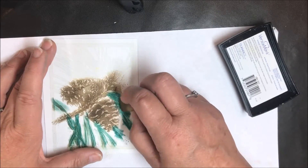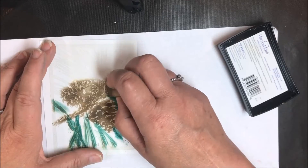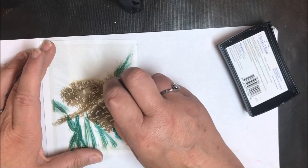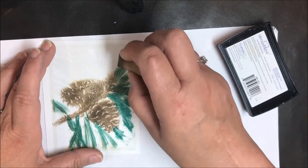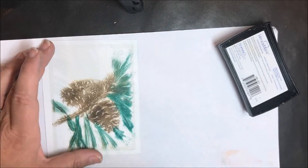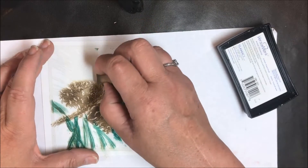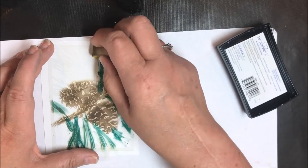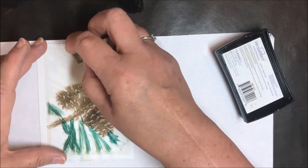I'm just going to put this green all over very simply. You'll notice I have some brown on the pine cones — no big deal, I'm just going right over the top of it. I'm using a light touch on this, reloading my sponge as I need to, and just going over everywhere there's a pine branch.